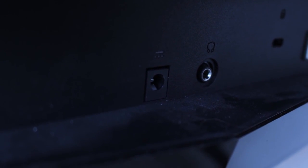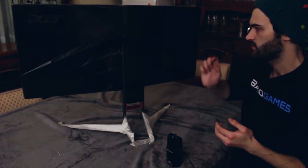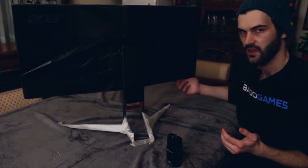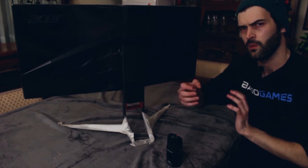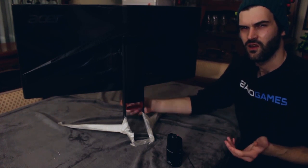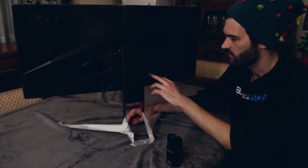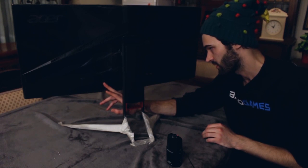In the center we have the power button, and next to that we've got the headphone jack. I'm not too sure why they put the headphone jack on the back of the monitor — it just makes it more convoluted to get to. Why don't you just put it on the side or underneath? It just makes it a lot easier to access rather than sticking it on the back. Anyway, we've got the USB passthrough which has four USB 3 ports, then on the left side we've got DisplayPort and HDMI.